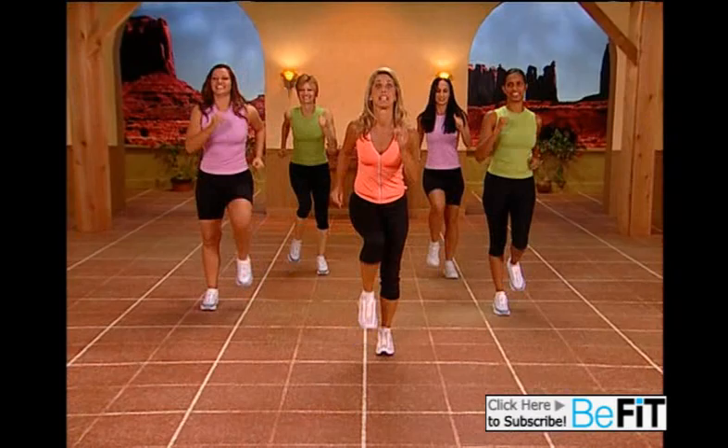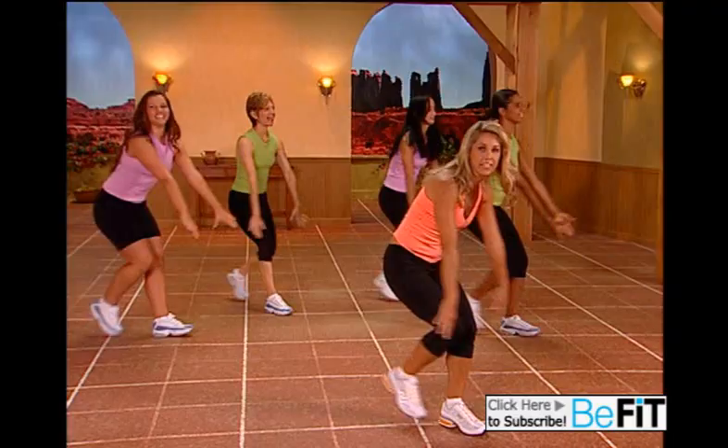Power walk forward, really use your arms. Power walk. Have fun, stride it out.